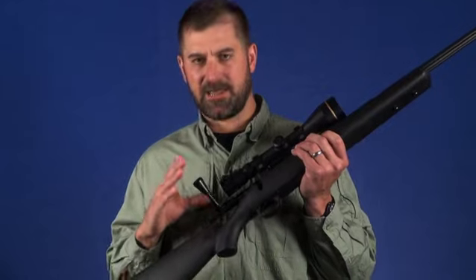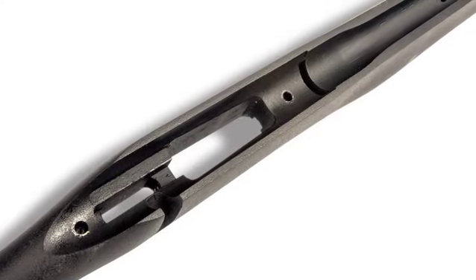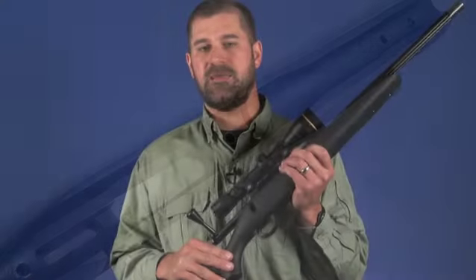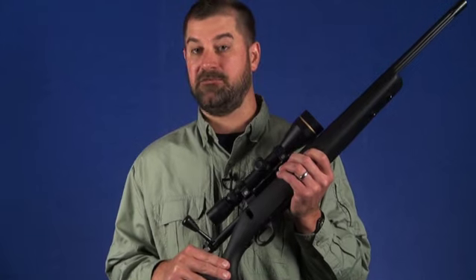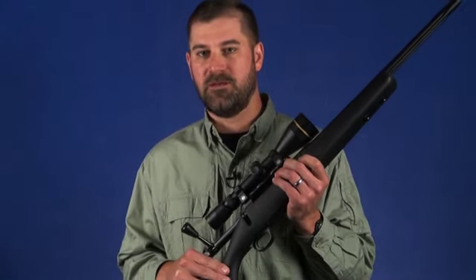The rifle's stock may look synthetic, but it is actually laminated wood coated with a matte black epoxy. This is mainly a cost-cutting measure on the part of Kimber to keep the Patrol's MSRP less than $1,500 without having to resort to an injection-molded polymer stock.